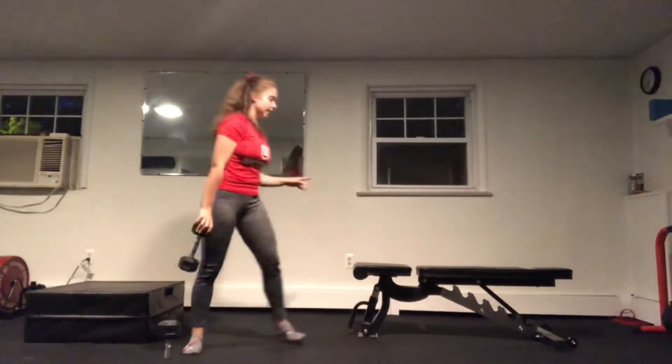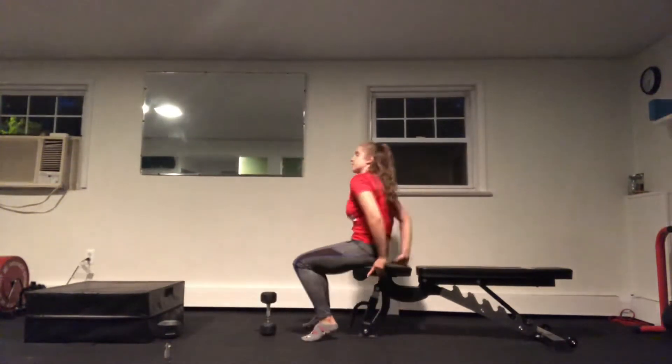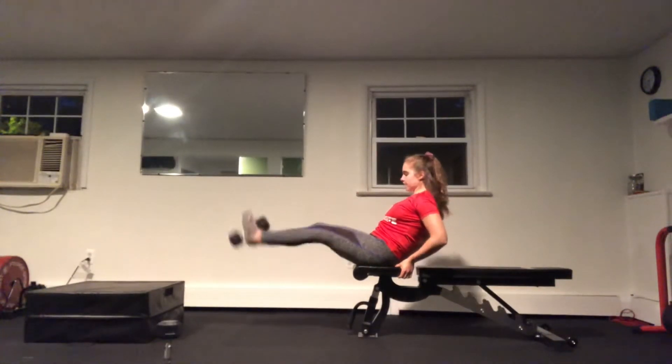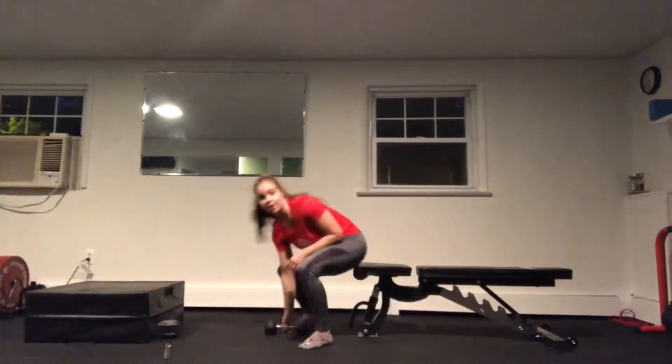Do what's best for your body. Exercise three is going to be our chair leg extension. Have a seat, pinch that medium to light dumbbell between your feet. We're going to go for a little lean back, curl in and extend out. Keep your core nice and tight and keep those legs strong.